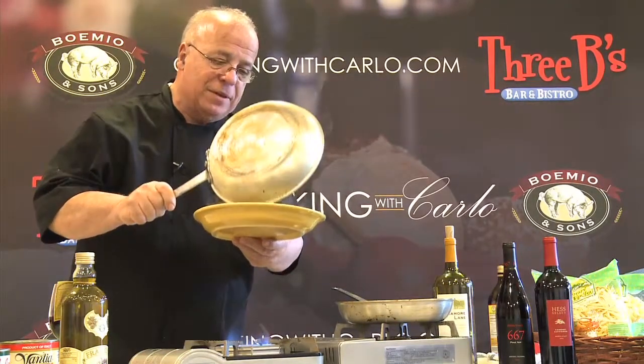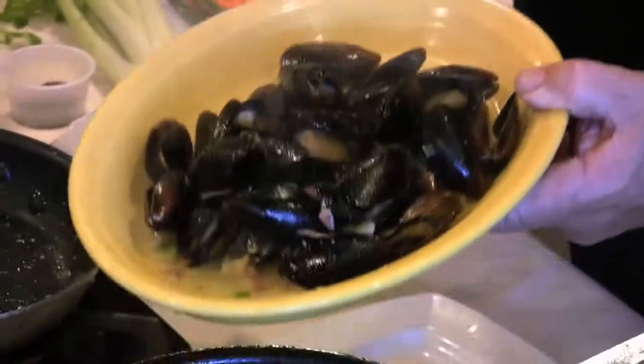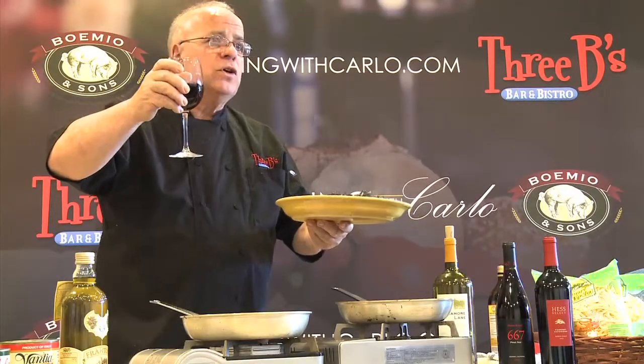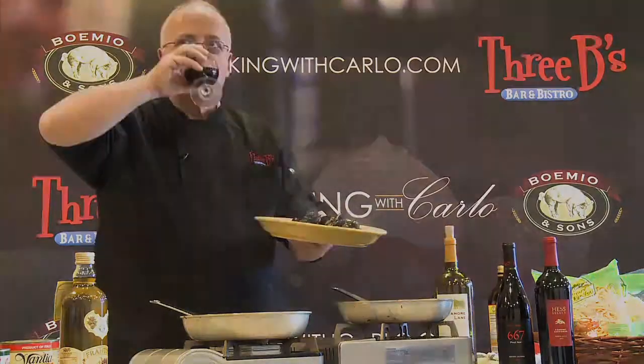And this is your appetizer, right here. And of course, with a nice glass of wine, you have either your main course or your appetizer. Salute!